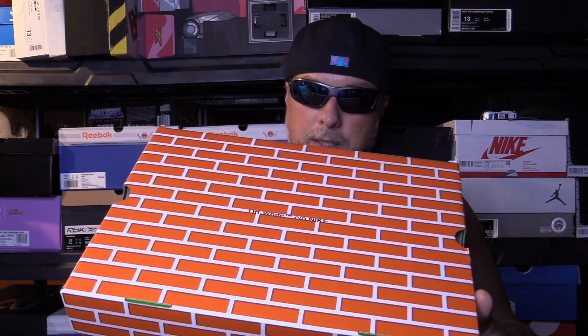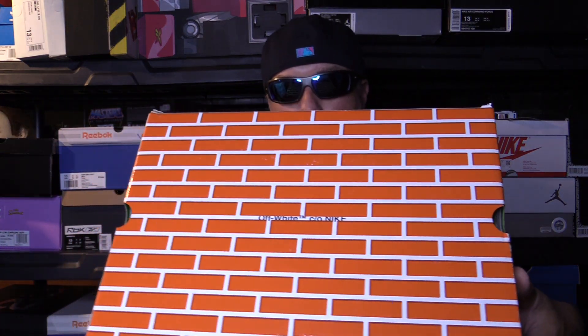What's going on everyone? Riddick here. Today we're going to be taking a look at the Nike Times Off-White Air Force One Mid.